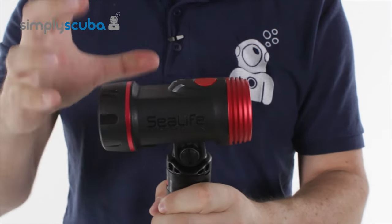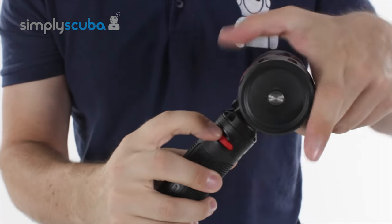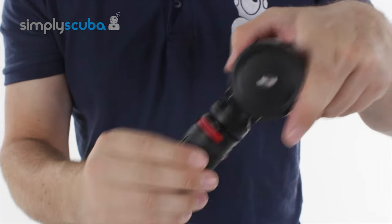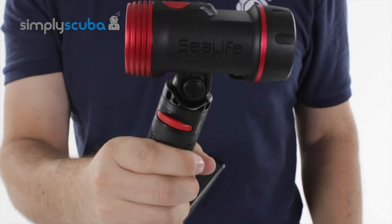Everything C-Life and C-Dragon is modular, so you have a simple push-button release, and the head itself is fully poseable so you can angle it exactly the way you want.